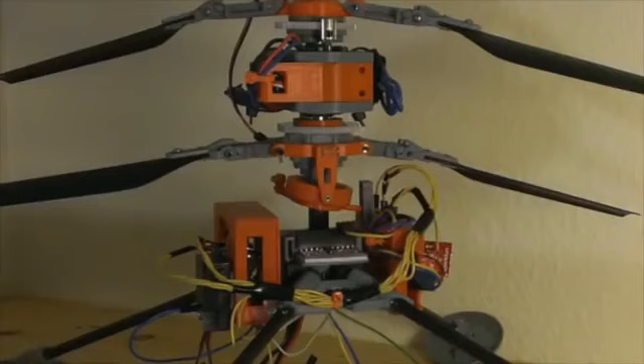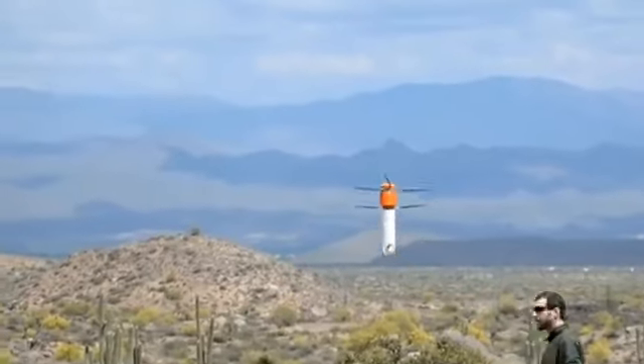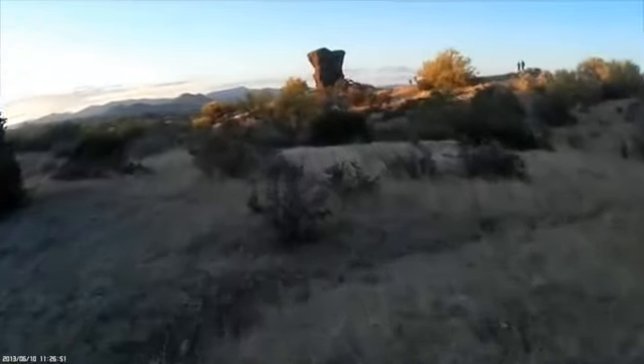We've spent more than two years perfecting Sprite and the hard part is behind us. We now need your help to get us over the final hurdle and into production. To get Sprite out of our backpack and into your hands, we need to know that the world is just as interested in a portable, rugged, and simple-to-use aerial platform as we are.